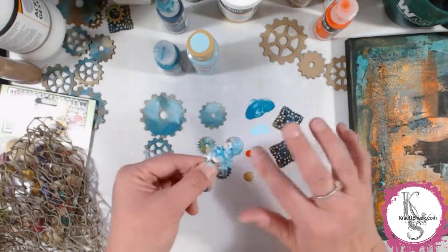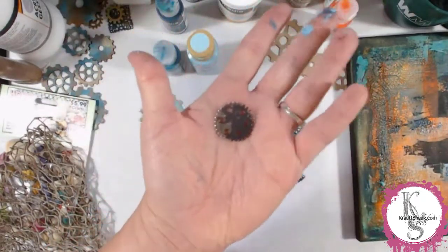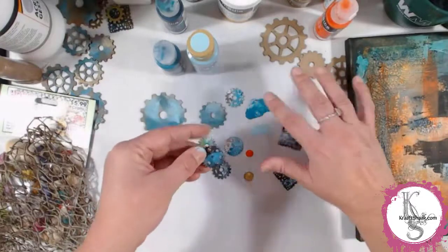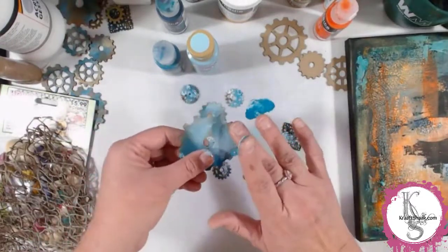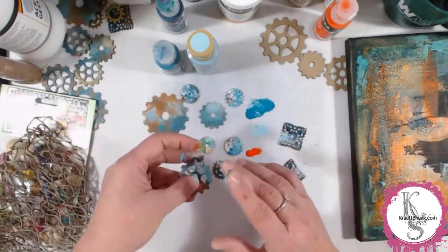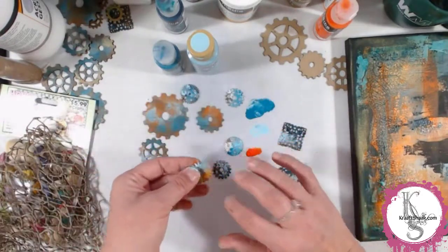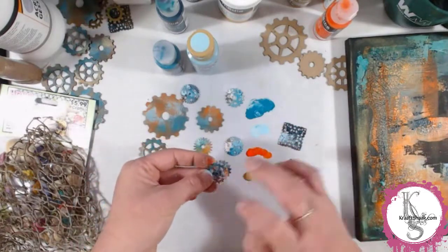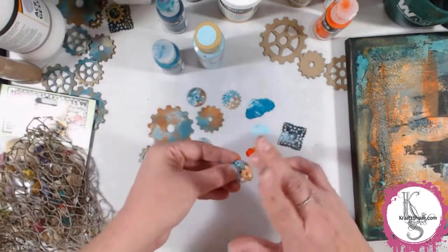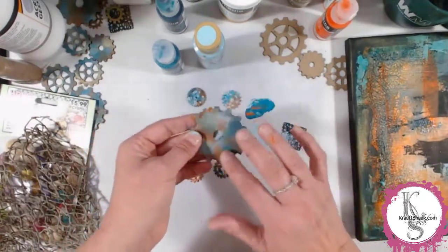I added a little bit of crackle paste to that metal gear to see if it would make any difference — it added some texture, which was kind of cool. On one I used black gesso, just wanting to see what the effect would be. The instructions are the same: start with the darker blue, put that on everything randomly, then go in with the lighter blue and touch the highlighted areas. Don't wait for any of this to dry, because that helps with the effects. Adding the orange in while it's still wet gets a more rusty look — almost a brown rust — because the blue and orange will mix together.